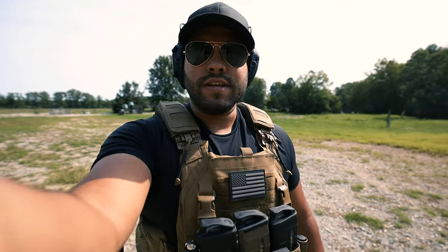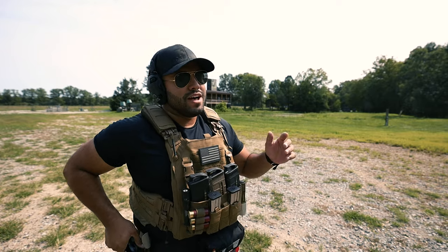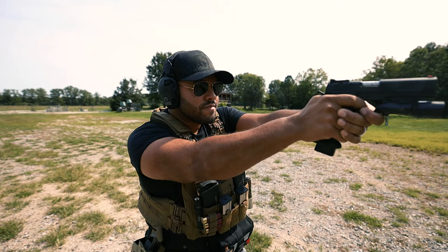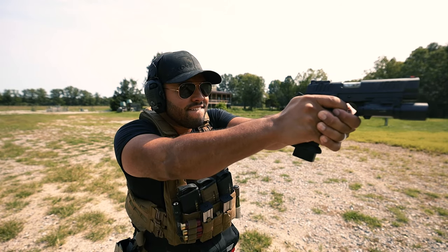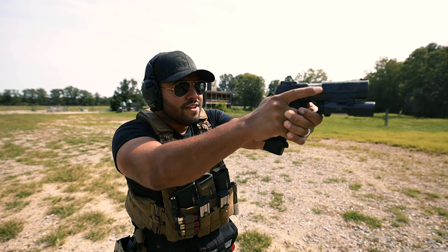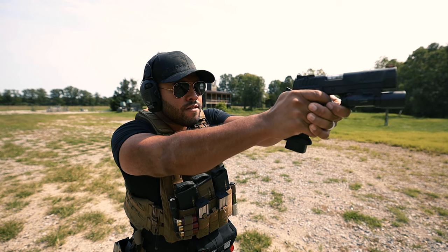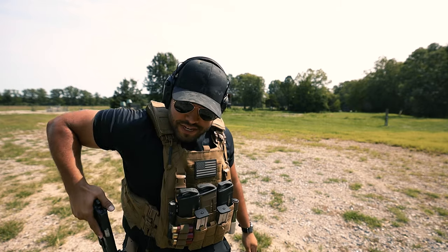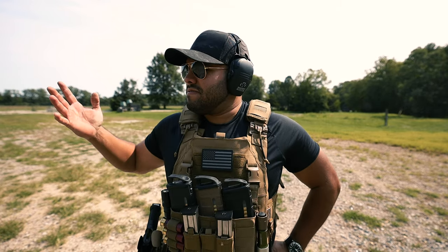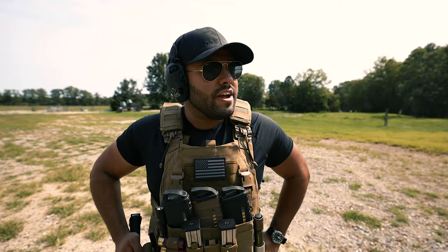Now we're at 35 yards — 30, 35 yards. It's a far distance, I would say. Well, not far far, but it's a ways. There it is. I'm at the range, I shot my shots, they're on target — but I'm not done for the day, right? No. Gotta keep training.